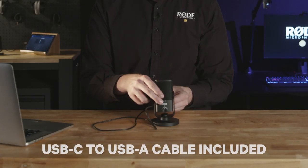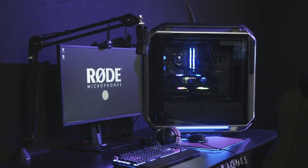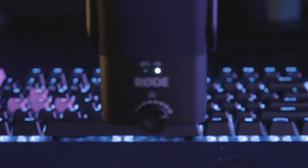All you need to do is connect it to a Mac or a PC with the included cable. And it's that simple. Once you've got it plugged in, you're ready to record. We've actually got it set up behind me here on a gaming PC, so let's go check it out.